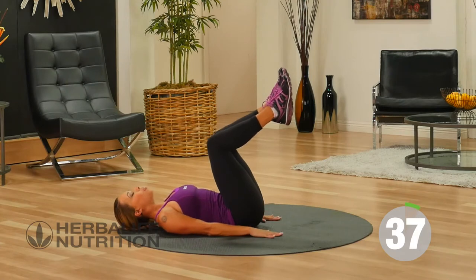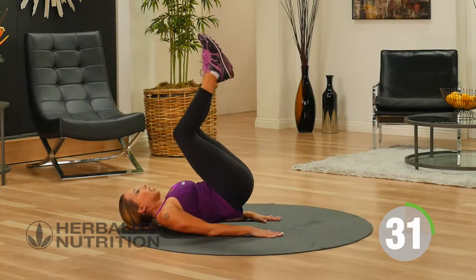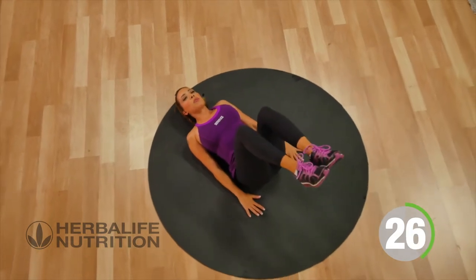Rest. So bent, palms are on the floor. You're going to go ahead and lift your hips up off the mat and back down. Really subtle movement, just really engaging the core and getting those hips up off the floor.